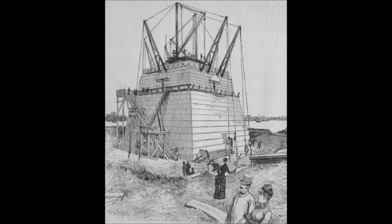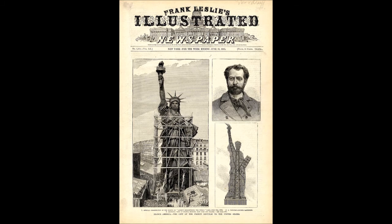On his return to Paris in 1877, Bartholdi concentrated on completing the head, which was exhibited at the 1878 Paris World's Fair. Fundraising continued with models of the statue put on sale and tickets to view construction activity at the Gaget, Gauthier workshop also offered. The French government authorized a lottery; among the prizes were valuable silver plate and a terracotta model of the statue. By the end of 1879, about 250,000 francs had been raised. The head and arm had been built with assistance from Viollet-le-Duc, who fell ill in 1879 and soon died, leaving no indication of how he intended to complete the internal structure. The following year, Bartholdi obtained the services of the innovative designer and builder Gustave Eiffel.